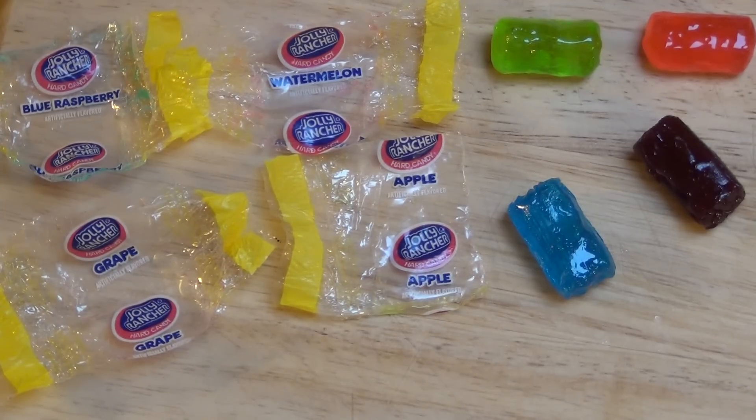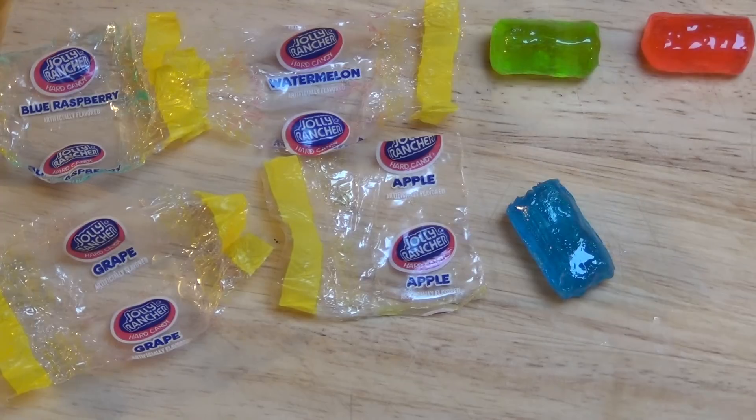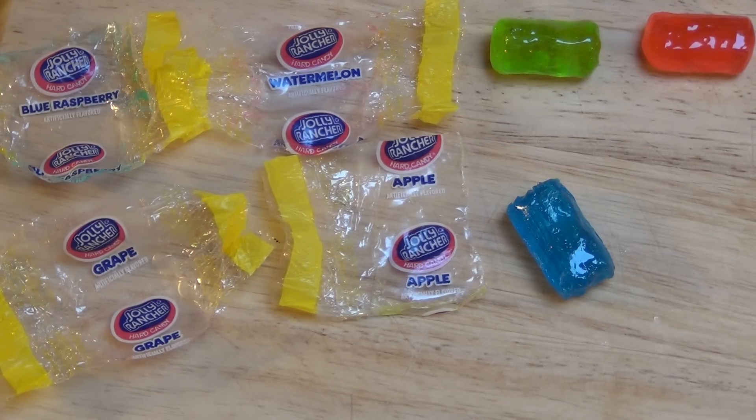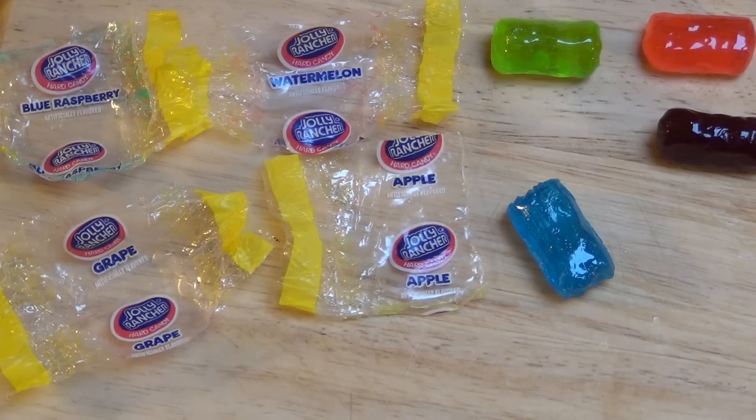Now I go for grape before I go for the raspberry. The grape isn't that great — it's more of a chemical taste. The grape is kind of a fail. Reminds me of very bad wine soft drink mixes. And now blue raspberry.